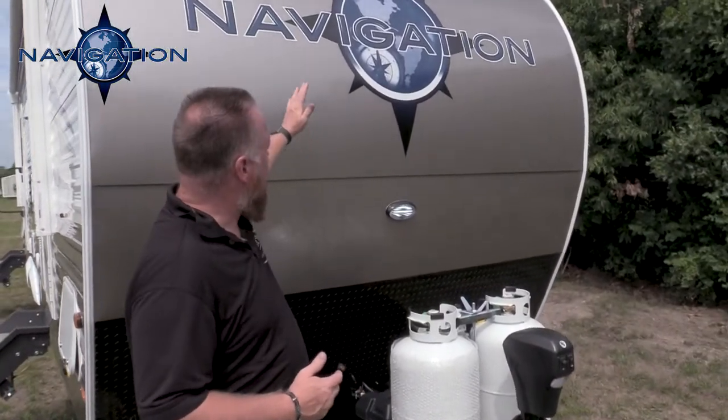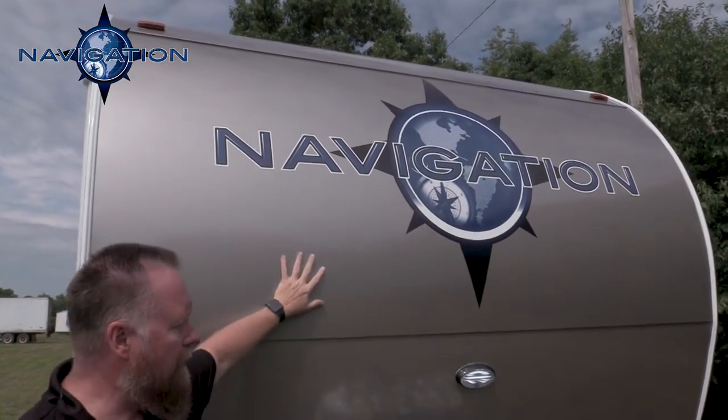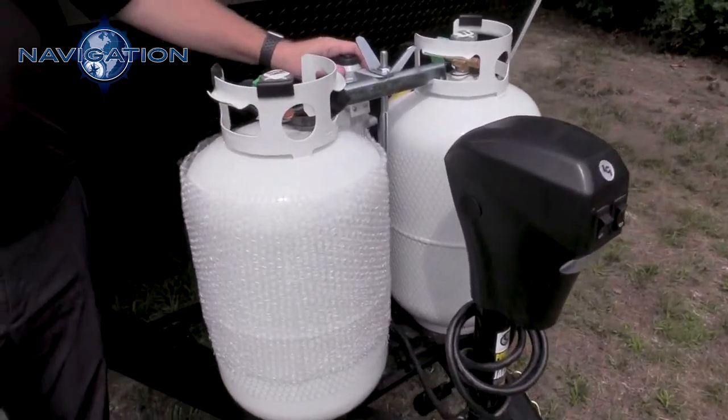We're going to start off up front here. You can see we've got a nice great big logo. This is a metal front end — it is backed so it's nice and stiff. Your 30-pound LP bottles are standard with an automatic changeover and regulator.